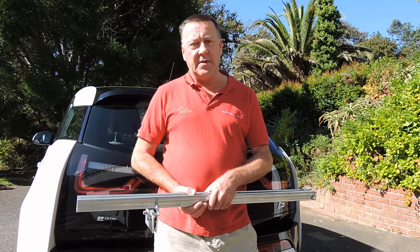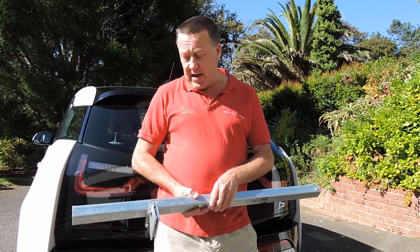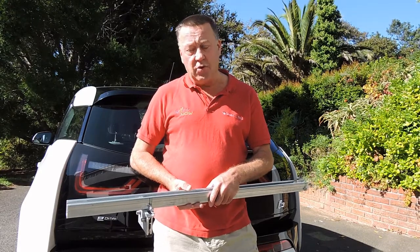Hi, this is Alan. I'm on site today at a home that has a slightly different infrastructure to a normal roof.